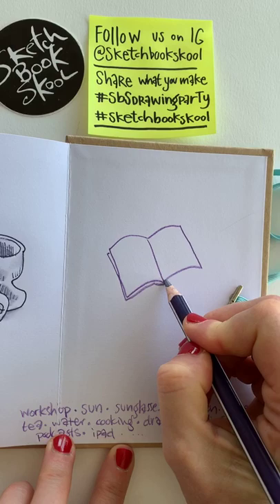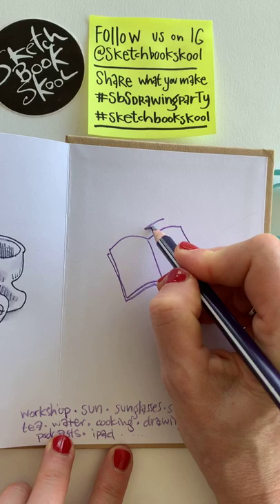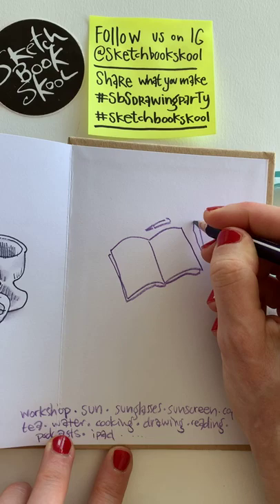I might also want to watch a movie on the iPad or draw on the iPad. I just want to draw now, so I'll start with something important in the middle — and that obviously is the workshop. That also includes my drawing plan, so this serves two of those bullet points. I'll be drawing a lot and teaching during the workshop.